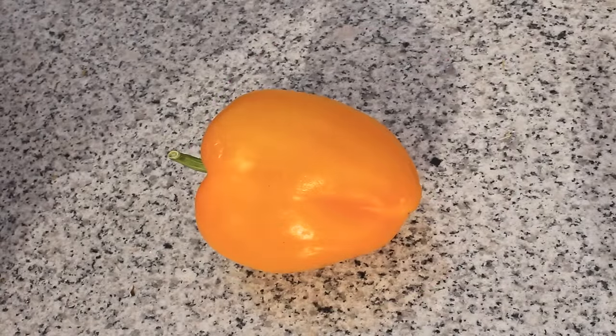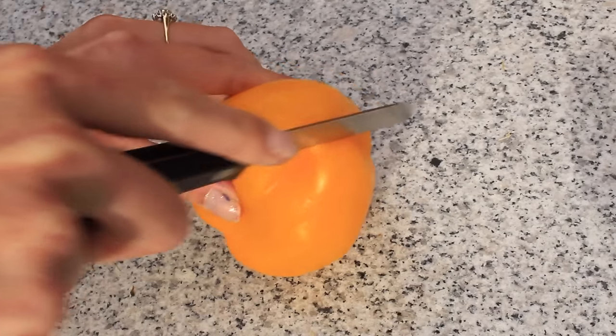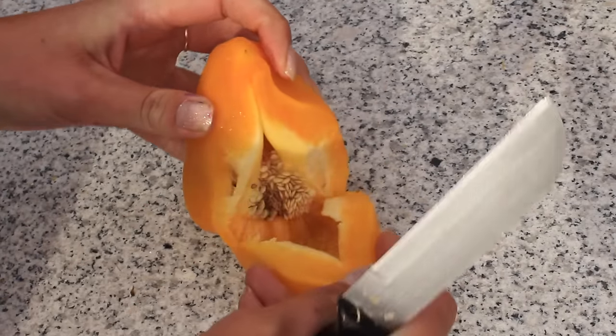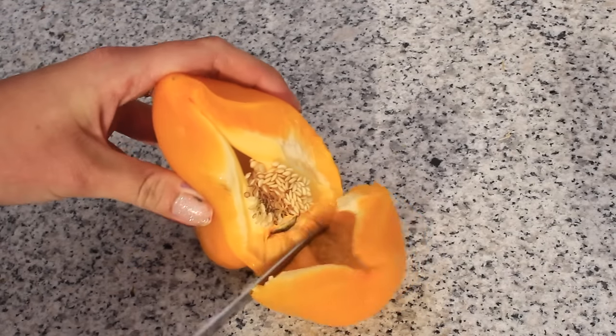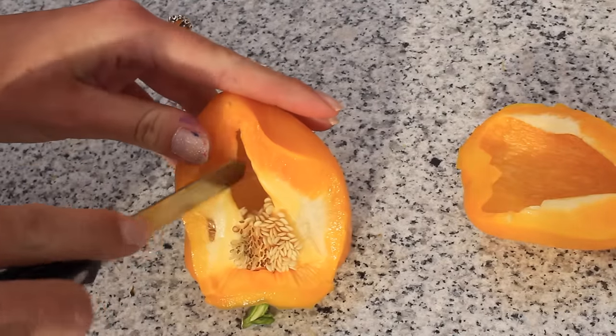Start by cutting your yellow bell pepper in half. When you're doing this, make sure you remove all of the seeds. Rinsing the bell pepper out really helps to remove the seeds much easier.